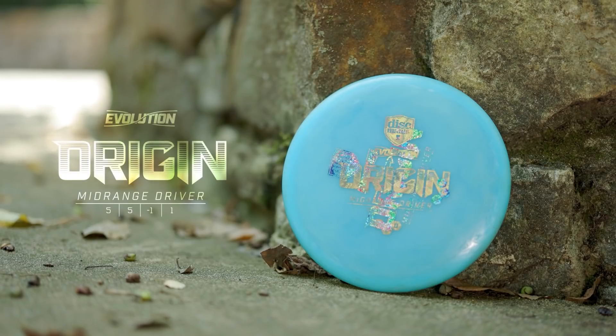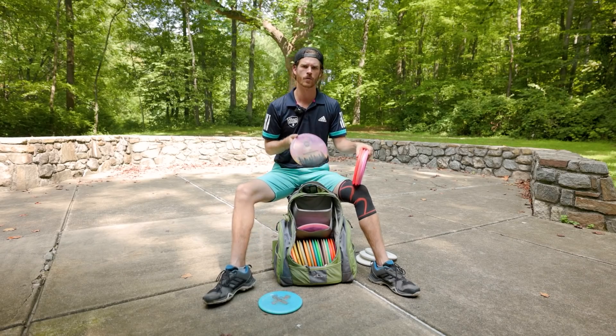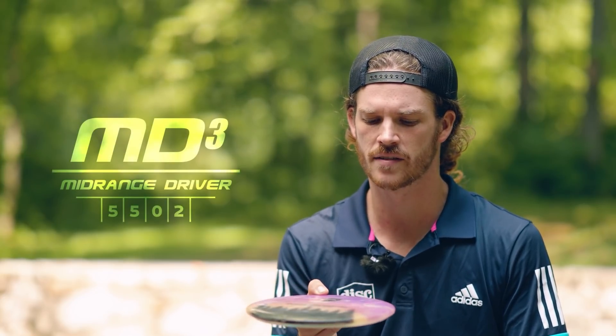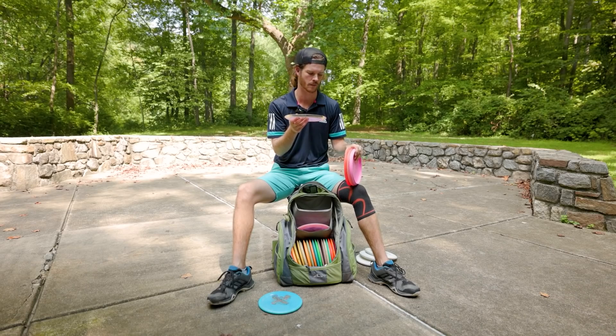The Origin has a nice skinny profile. I like to use it for my hyzer flip, stand up to straight, and drift right shots. Then I'm throwing a Glow MD3 — thanks to Dana Vici for this sweet team stamp dyed one. This is just dead straight for me, maybe a slight bit of drift. This run of Glow MD3 is nice and flat, and that's really how I like my mids.